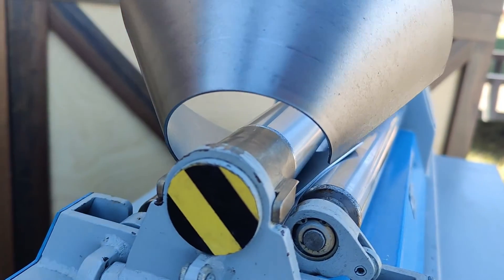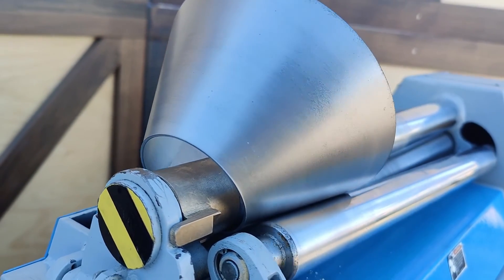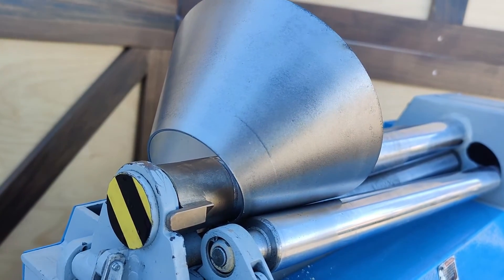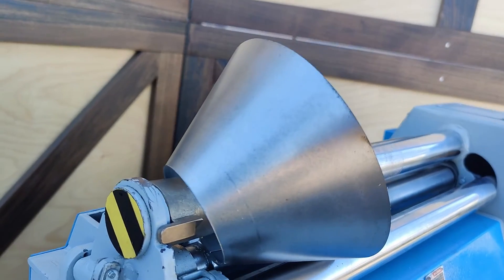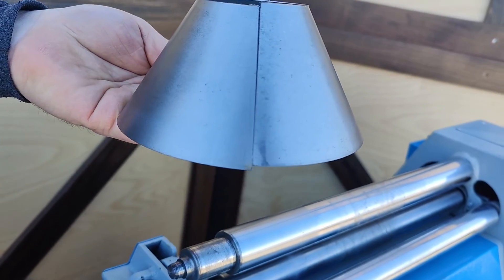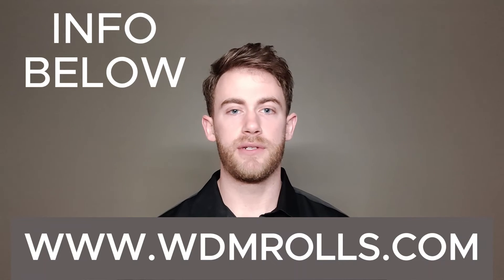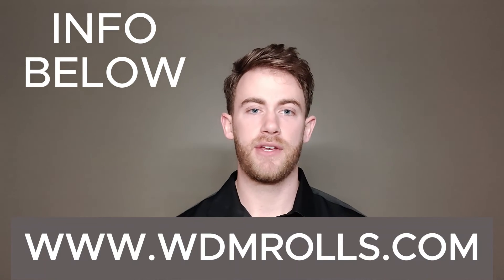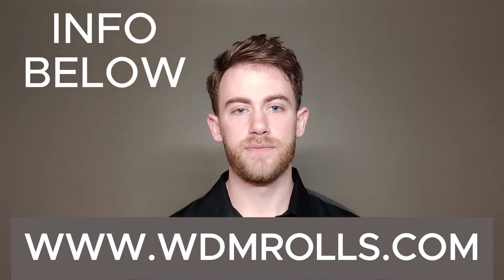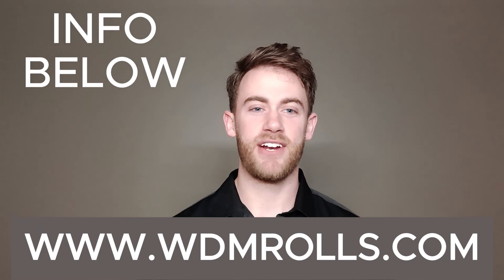Hopefully once you get your cone size dialed in — it does take a little bit of skill, but the operator can soon start to get a feel for it — you can start producing cones. Hopefully that helped you understand a little bit of the process and maybe answered some questions or helped solve problems you're experiencing when you roll cones. If you need any specific help, feel free to give us a call. We'd love to do a consultation or come to your location for specific training on cone rolling or plate rolling in general. Feel free to reach out and we'd love to help. Thank you guys and have a great day.